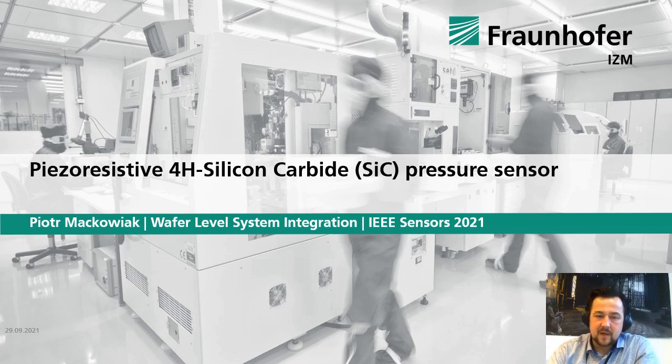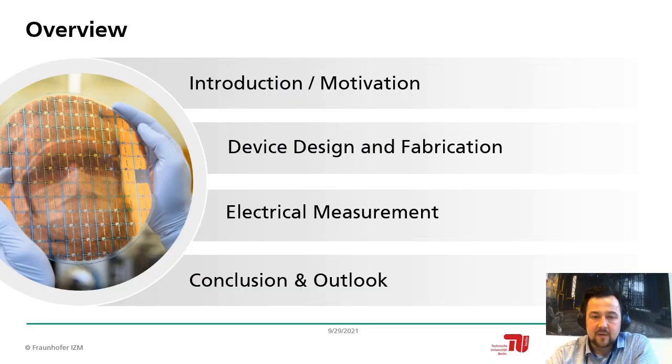Welcome everybody. My name is Pjört Mark Huberk. I'm from the Fraunhofer IZM, from the department wafer-level system integration, and my today's talk will be about piezo-resistor 4H silicon carbide pressure sensors. I would like to give you a short overview: I will start with a short introduction, switch to device design and fabrication, have some words on electrical measurement, and finish with a conclusion and outlook.